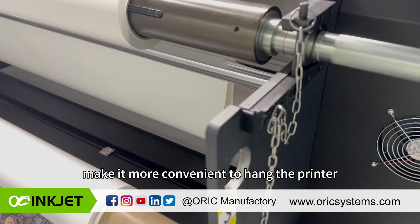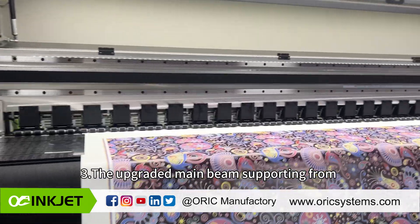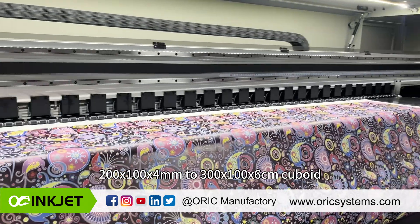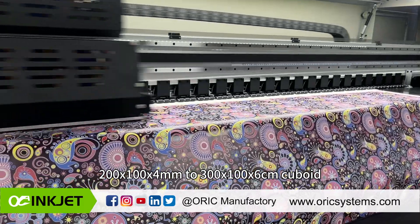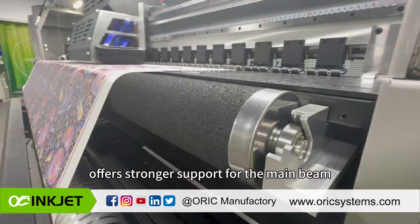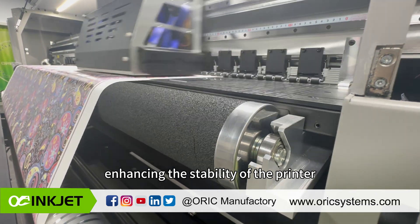Newly added hanging holes make it more convenient to hang the printer during installation if necessary. The upgraded main beam, supporting from a 200-series to a 300-series aluminum profile, offers stronger support for the main beam, enhancing the stability of the printer.